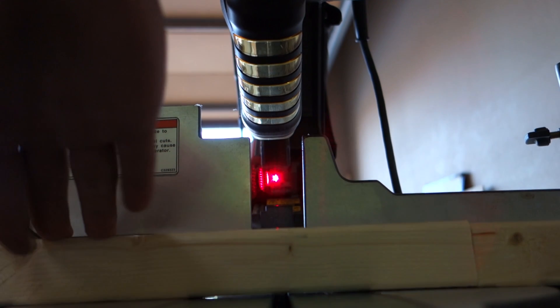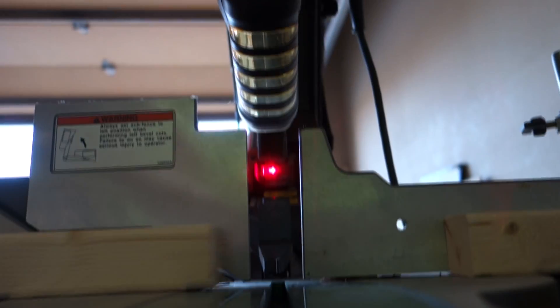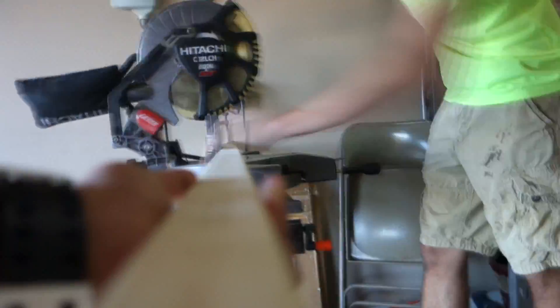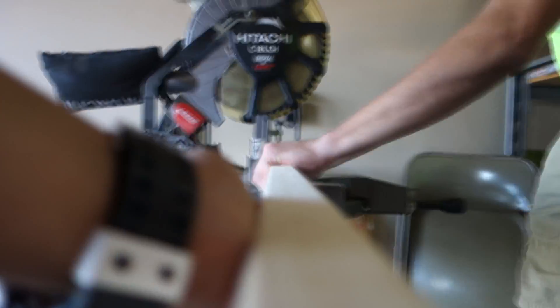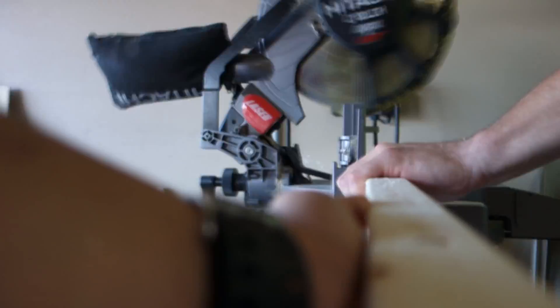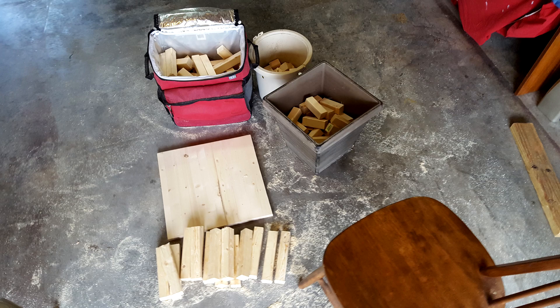This is the most tedious part of the process. You'll need to cut 38 two-inch blocks, 38 four-inch blocks, 4 six-inch blocks, and 15 eight-inch blocks. After an hour of cutting, you should end up with piles like this.